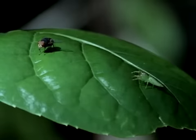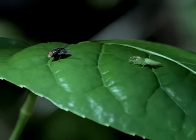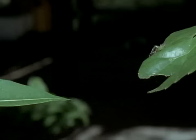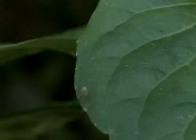Jumping spiders seek their insect prey on plants. A sunbathing fly can be a real challenge. That fly was too fast, even for a jumping spider. Jumping spiders are efficient predators and they'll even tackle other spiders. Once their keen eyes have spied a potential meal, it's just a matter of time.